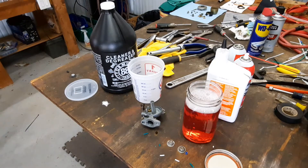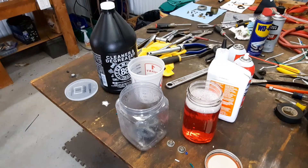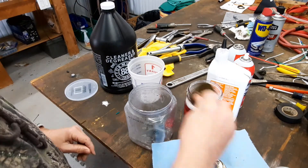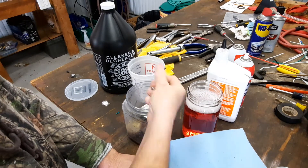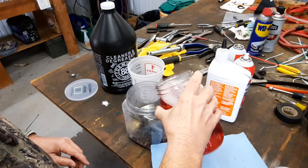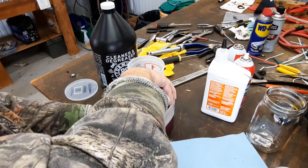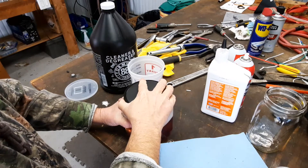I got this plastic jar. I wasn't real happy with it — it didn't really seal good. But pieces do fit in there, so we'll give it a try. I'm just gonna get them in there. I really wanted to use that glass jar; I guess if I took time to take that linkage off it'd fit down in there. As far as I'm concerned, that'll work. We'll put the little lid on. I'm gonna run it for 15 minutes to see what happens. Let's go.